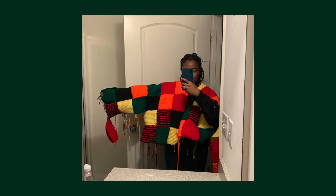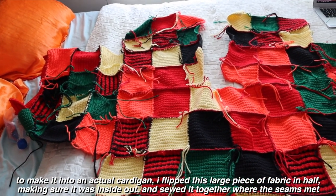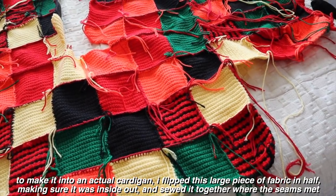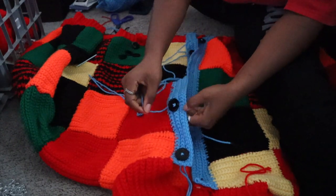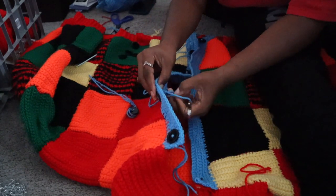This is a progress photo from when I sewed the left sleeve on. To attach the blue lining, I tied a knot at the end of where the lining was supposed to go and single stitched up and down until I liked the width of the lining.